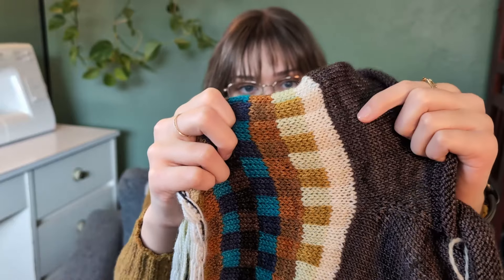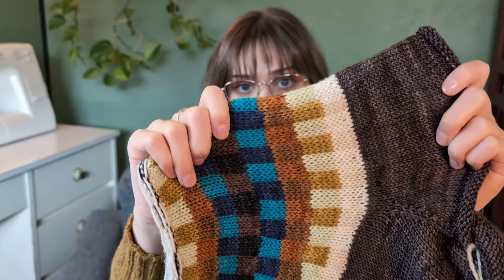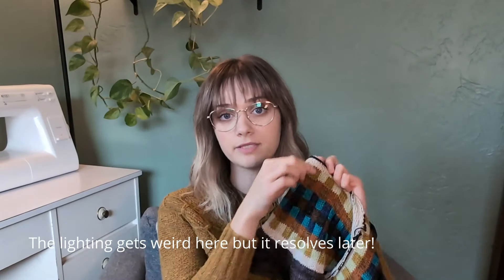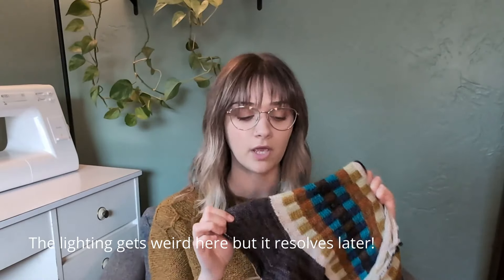I didn't start with a gradient in mind, but the more I laid the colors out, took photos, and put them in black and white, the more I realized the gradient was the most pleasing to my eye. The white stripe section is two different colors that are very subtle — sometimes you can barely notice it's a checker pattern. I'm a huge fan of subtle contrast, and the light color on the two ends contrasts really well with the dark main color. In my brain it works, and I'm really happy with it.